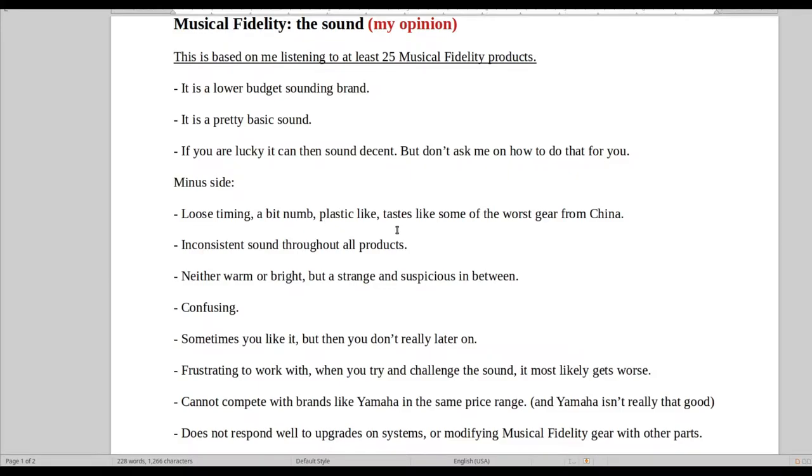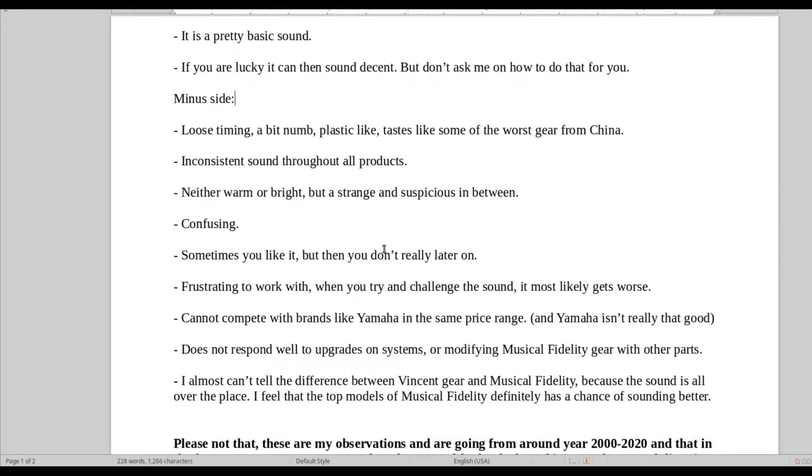Some of the worst China gear, inconsistent, neither warm or bright — just this very numb sound where you don't really know exactly what's going on and what to do with it.